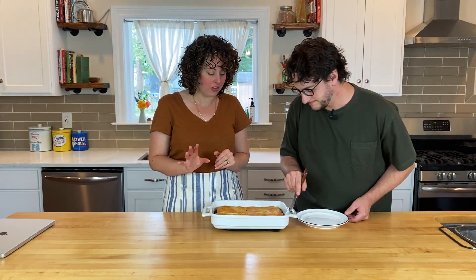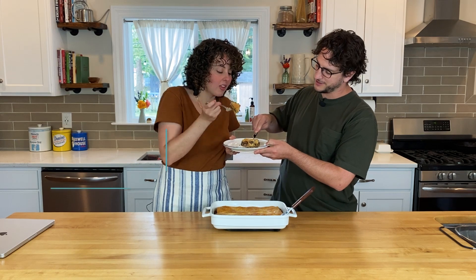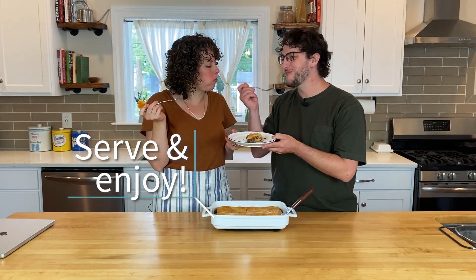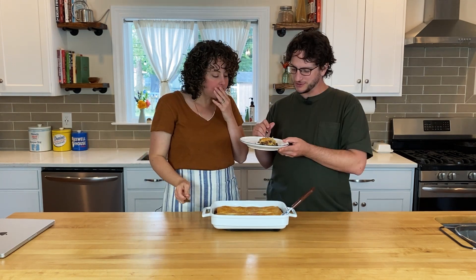We really think your whole family is going to love this easy casserole. It is packed with protein from the ground beef, but it's also got a lot of veggies in it. Because it's got plenty of cheese and that flaky crescent roll dough, your kids will love it too. The cabbage is really nice in that.